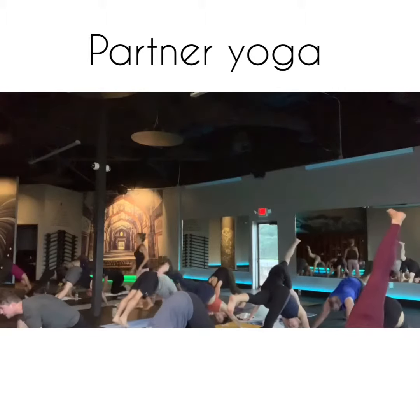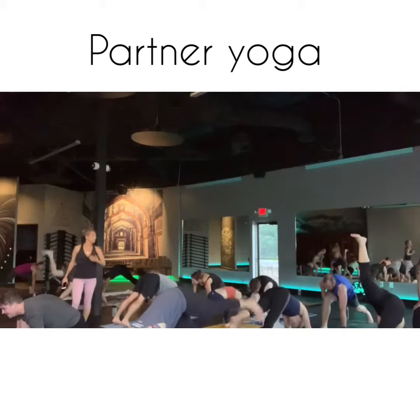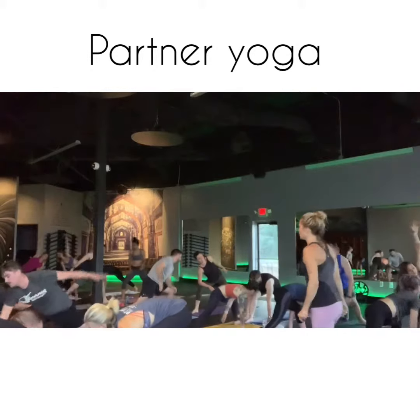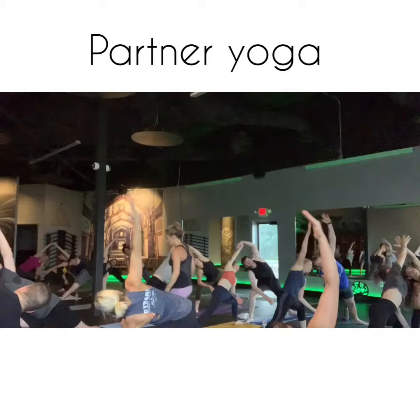On the left side, side angle pose. Keep the harsh Parsvakonasana, side angle. Front knee is bent. The back leg is straight and root down that back heel into the earth, root it down. Back heel goes into the earth.